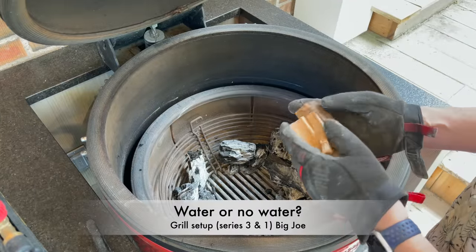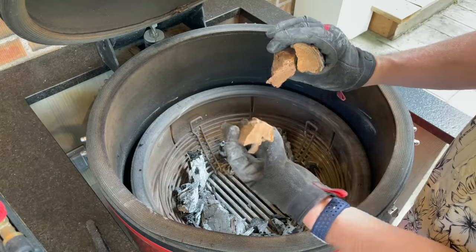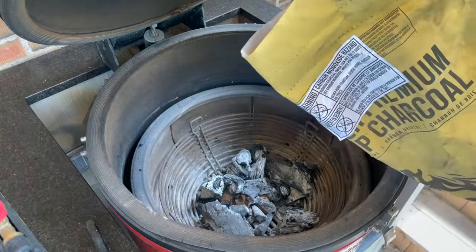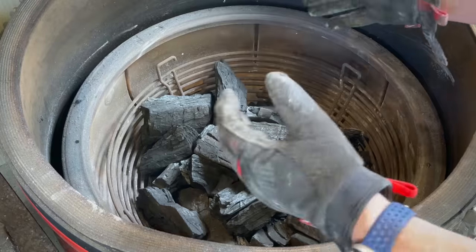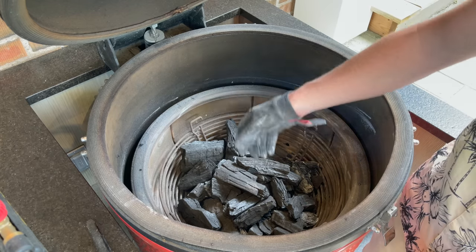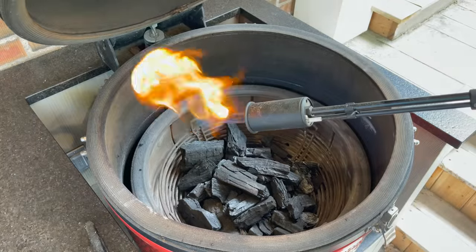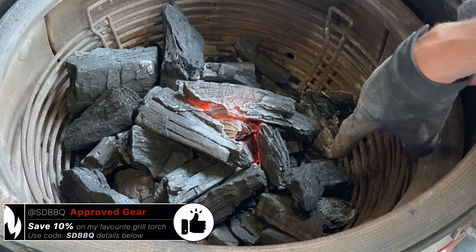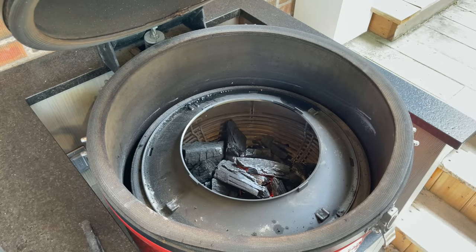Starting with our Big Joe Series 3, I have three small pieces of apple that I'm going to use for smoking wood. If these were a little bit larger I'd use one or two, but as they're quite small I'm going to go for three. We'll place these on the bottom, cover them up with leftover charcoal, and then cover that with some fresh Fogo. I've shaped that into a little mound with a slight bias towards the back, since that's the natural burn direction. Let's grab the Grill Blazer Grill Gun and fire it up. In time-lapse it's about one minute — just waiting until we have some nice white-ashed-over coals. Then we'll grab the base of our slow roller, close the dome, and go over to the Series 1.